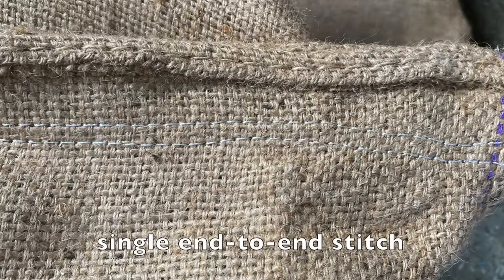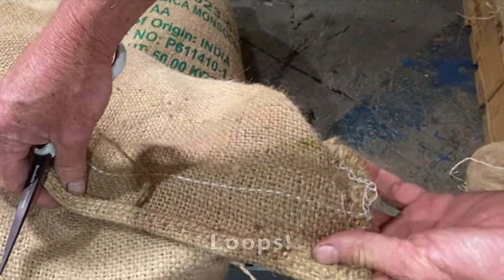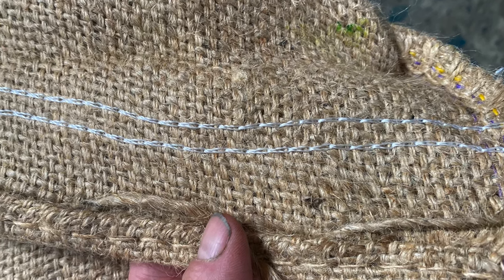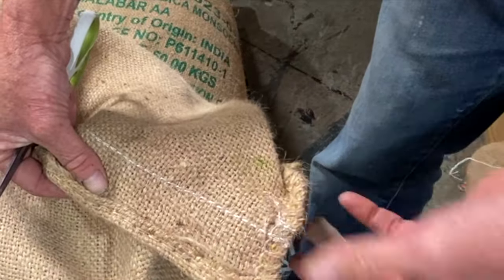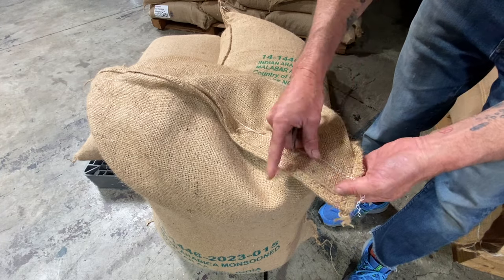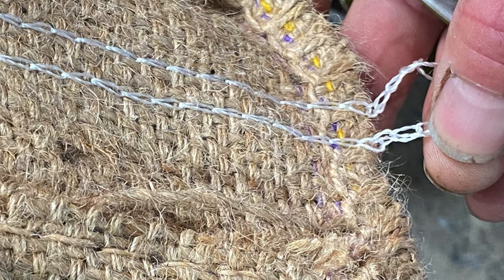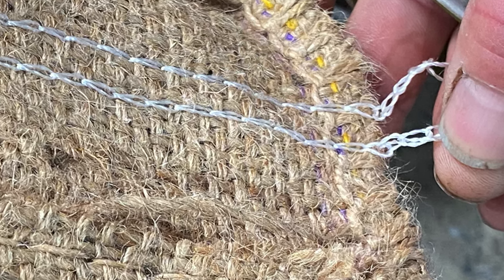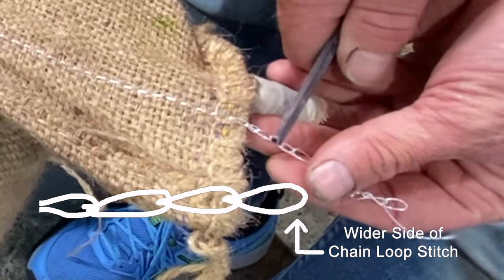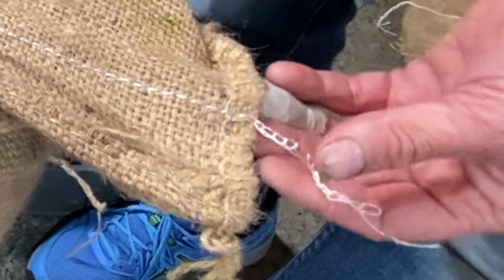What you want to notice is that you have a bag with a single stitch end to end, and then you have the loop side of the bag. Look carefully at the loop side — you'll see there's a wider side to the loop and a narrower side. Sometimes you can especially see it on the end here. This is the wider side.